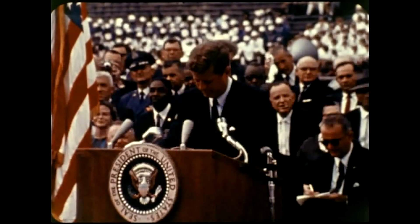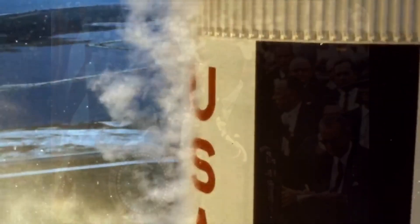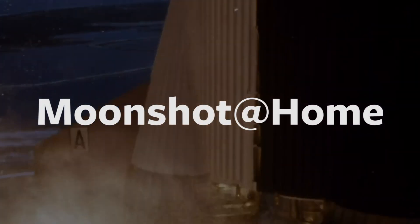We choose to go to the moon! Well, hello! Welcome to the Moonshot Studio.